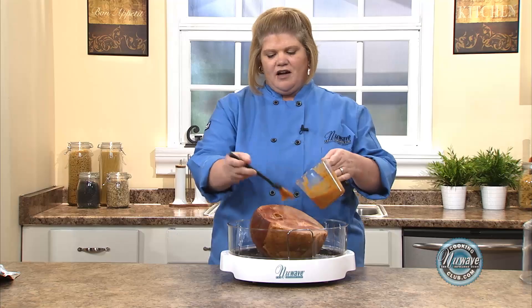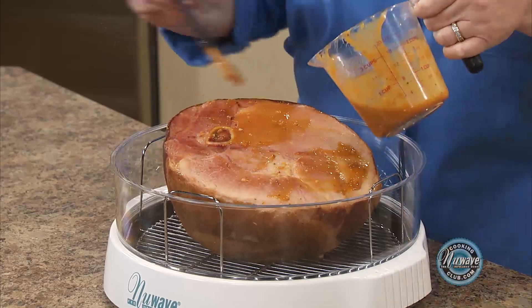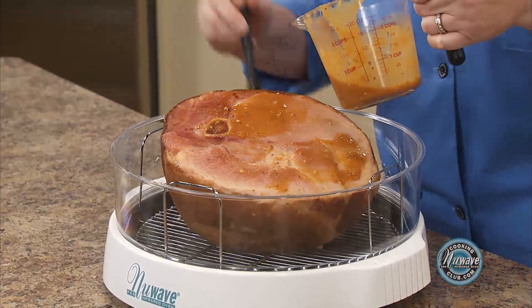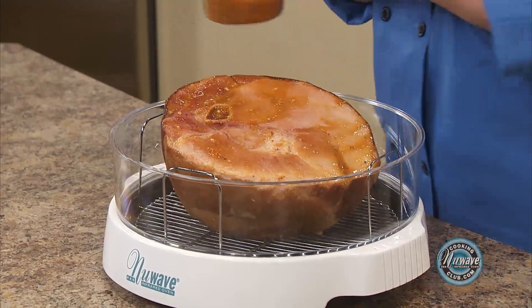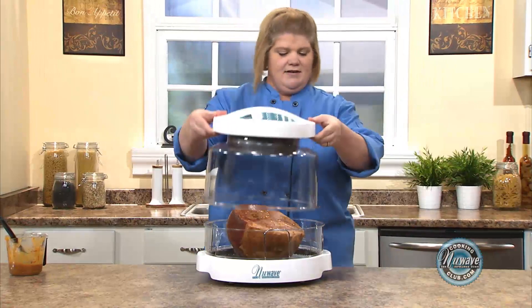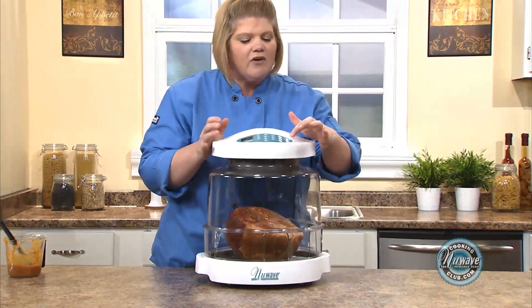Now this is optional as far as how much you want to put on it. I really like the taste of the smoked ham, so I'm going to be a little conservative with mine — but that's up to you. Put the dome back on.